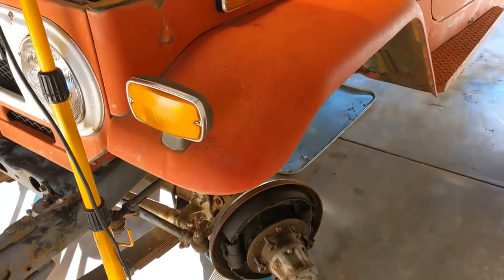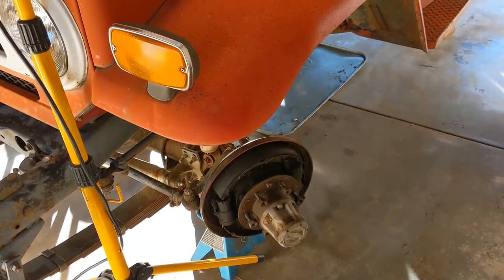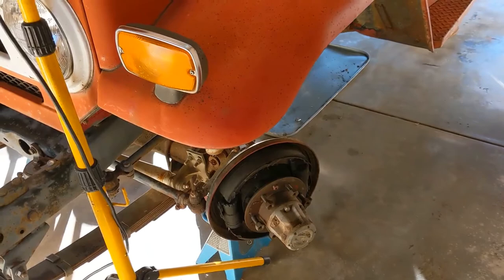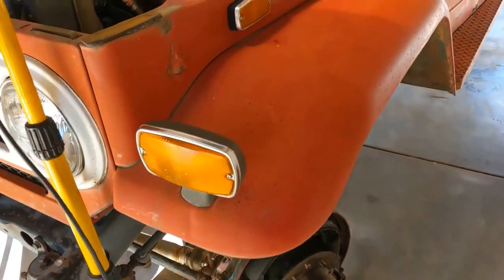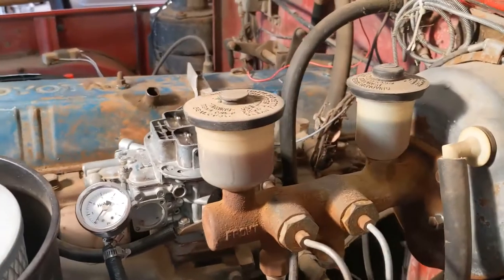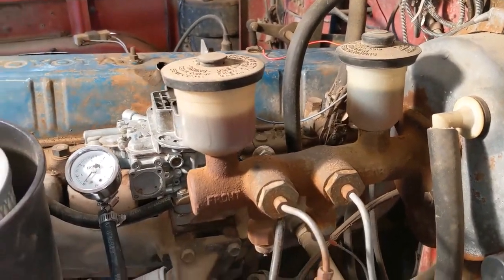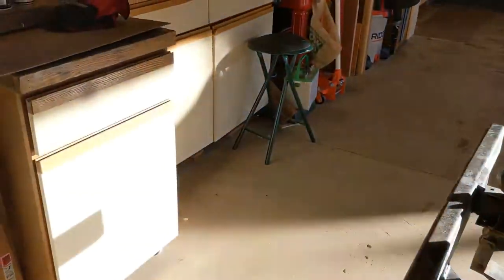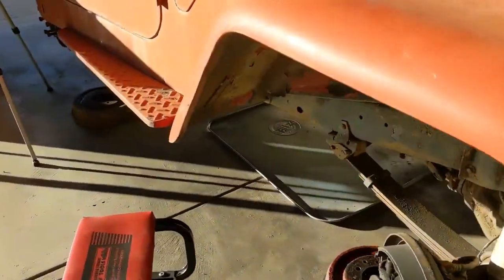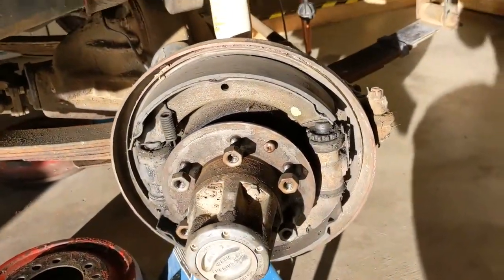It's time to do the brakes. I put the car up on jacks and took all the drums off. At first everything looked pretty good — it just looked like it needed to be adjusted. I didn't see a lot of leaks or any really obvious problems. The brake fluid is really dark and needs to be changed, but that's pretty straightforward.